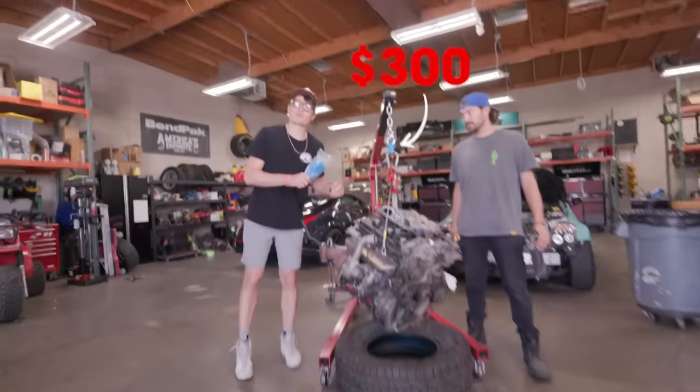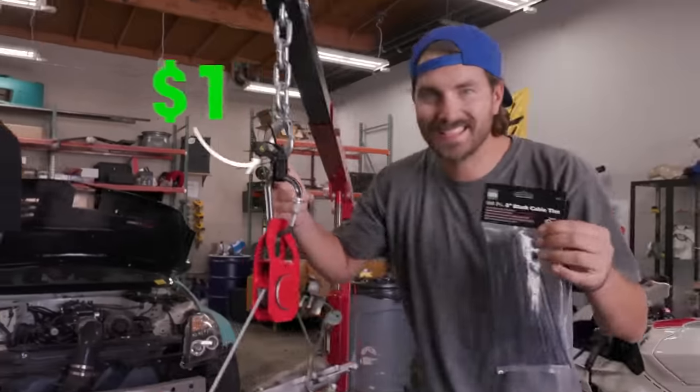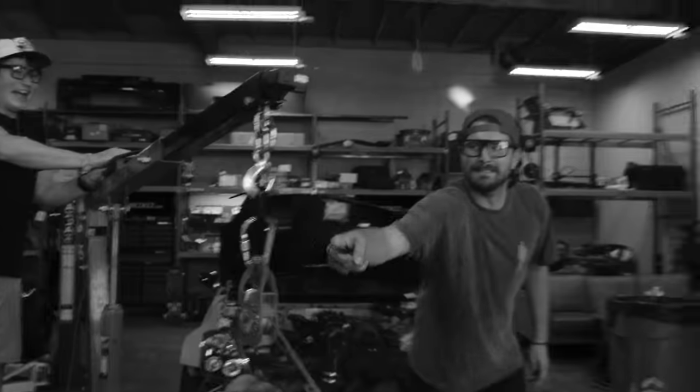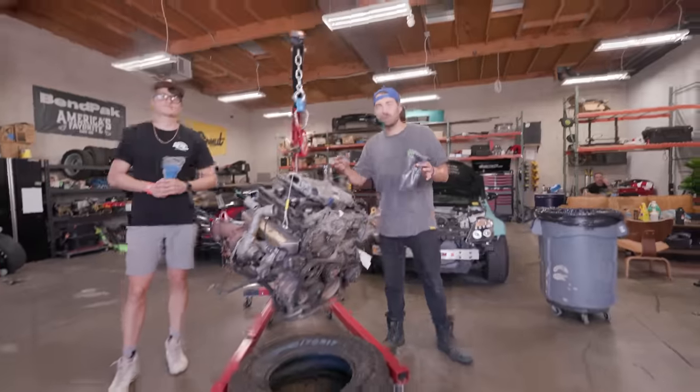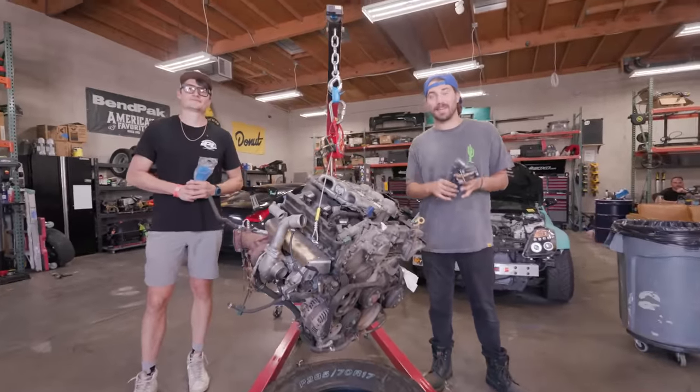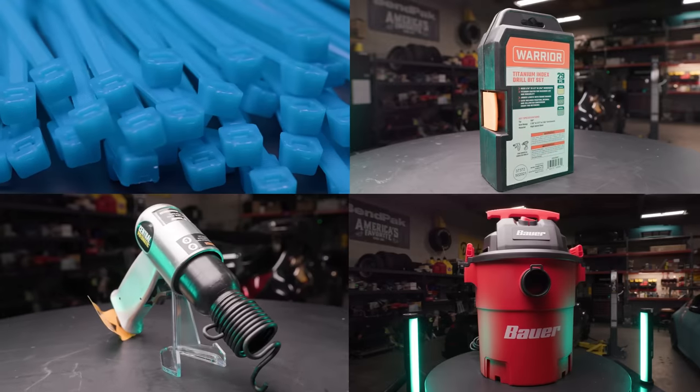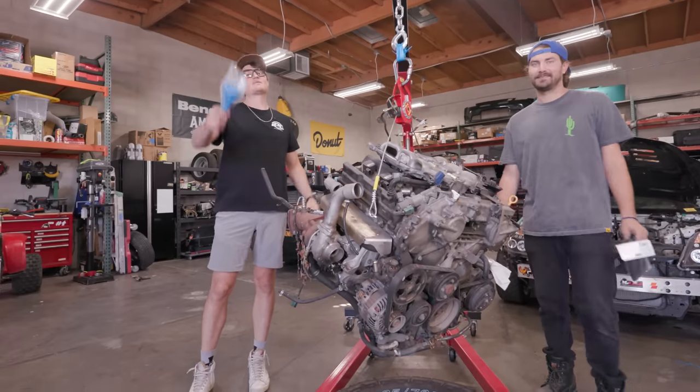These zip ties cost over $300, and these zip ties only cost about a dollar. But why would you spend $300 on zip ties when you can just go to Harbor Freight and get the cheap ones? Today, we're testing these and a bunch of other tools to figure out if you really need to spend more money or if you can get away with the cheap stuff.